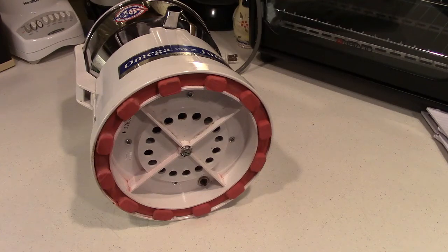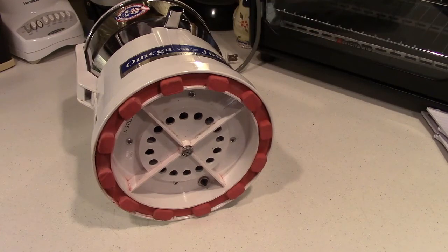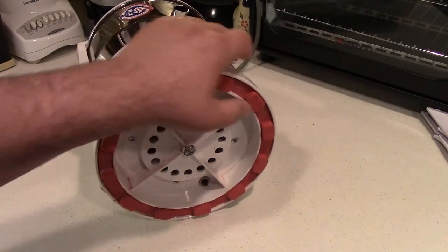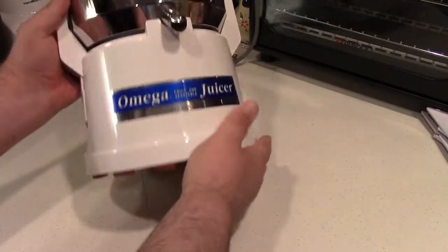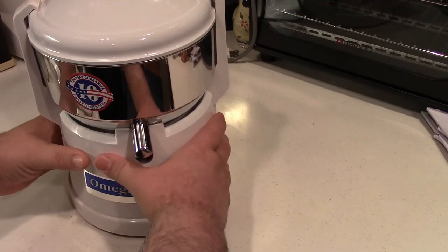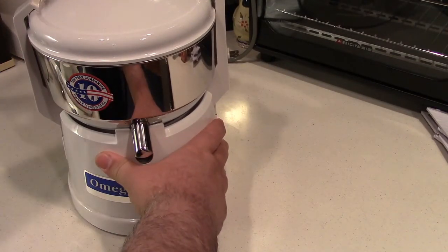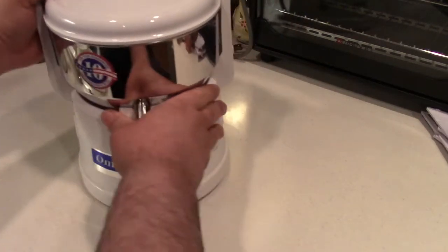Here's an Omega juicer model 1000. There are several other models that Omega made of this type of centrifugal juicer, and they all have this ring at the bottom. It may be black, it may be red — it doesn't make a difference. This is a rubber ring and it has these feet going all the way around. What happens over time is your juicer will be working fine, and then you'll put it away for a while, and when you go to use it and start juicing, the imbalance will cause it to dance around all over the counter.